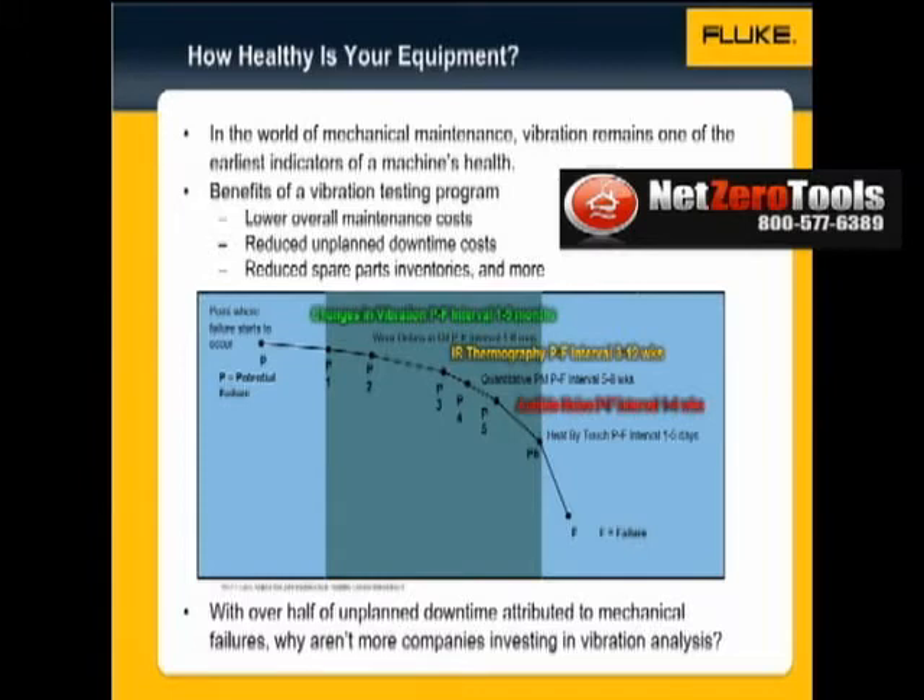There are several benefits to monitoring machine vibration. When a critical machine fails unexpectedly, the unplanned downtime cost, time, and materials can be significant, and it may take weeks, even months, to get spare parts if they're not ordered ahead of time.